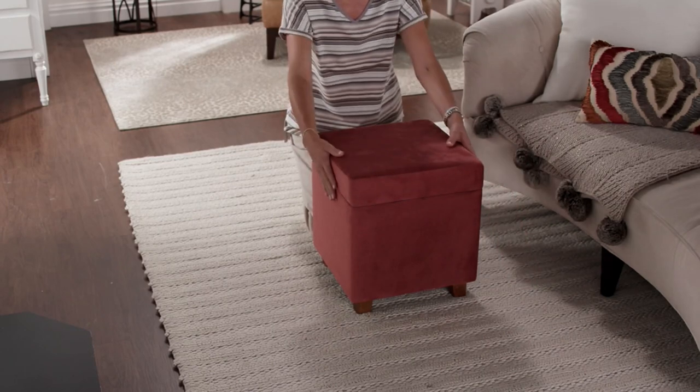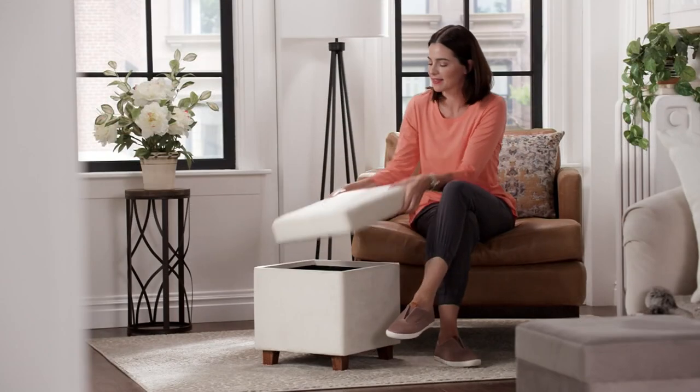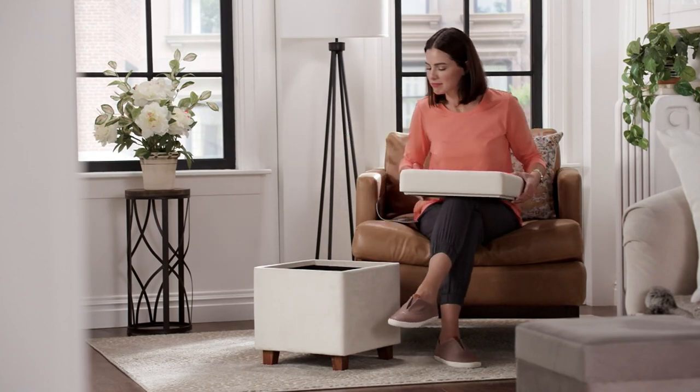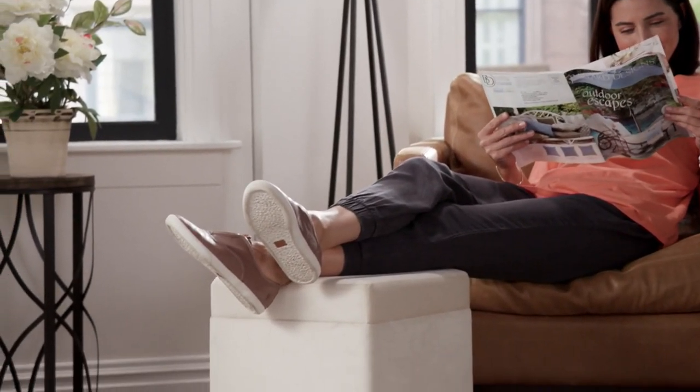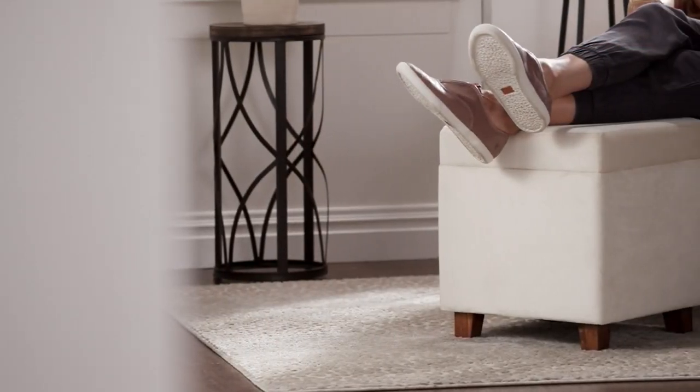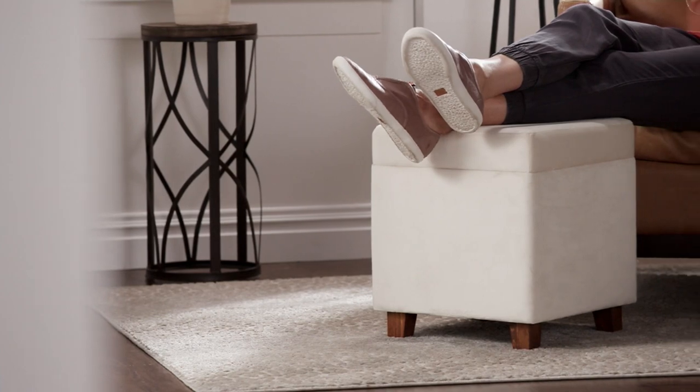$62.68 gets it home. It is sturdy with a 200-pound weight capacity. This is a clearance price, so you're saving over $81. It breaks down to $12.54 on five easy pays. It started in four colors and now we're down to two.